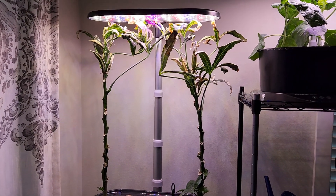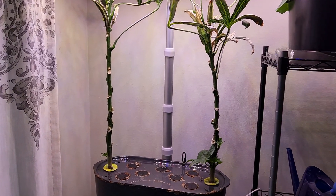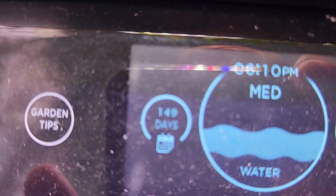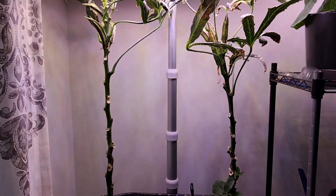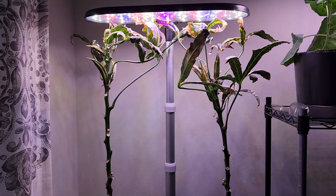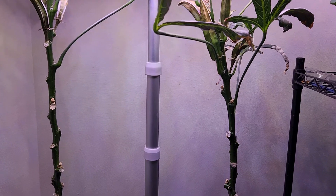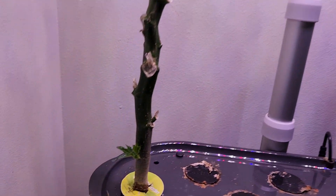Hi friends. I thought I was done with this okra experiment, but looks like this experiment is getting restarted. Today is day 149. I'm about to pull these plants out to start over this garden with new plants or a new variety. But surprisingly, I see lots of growth coming from the bottom on both plants.